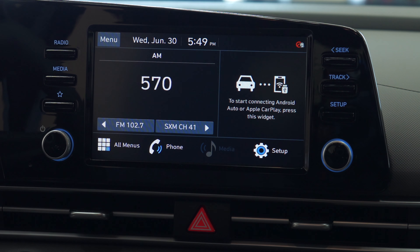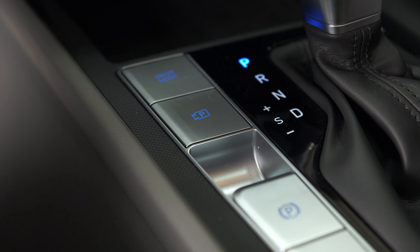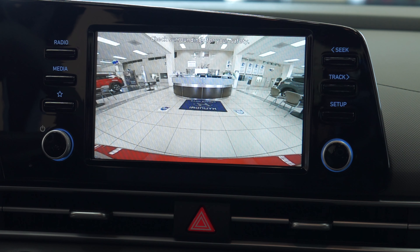In order to use this feature, it is extremely user-friendly. All you have to do is push the actual button located underneath the driver mode button. Once you press it once, it'll actually show you the camera angle in reverse.